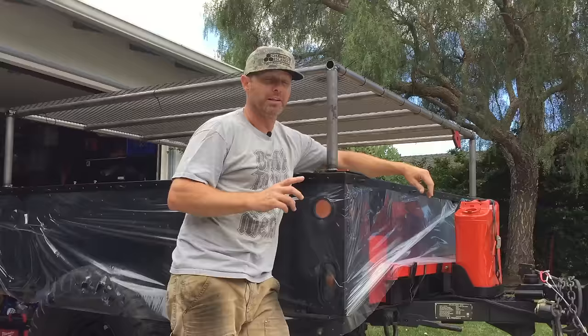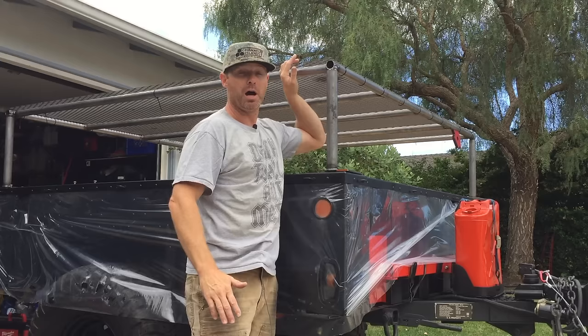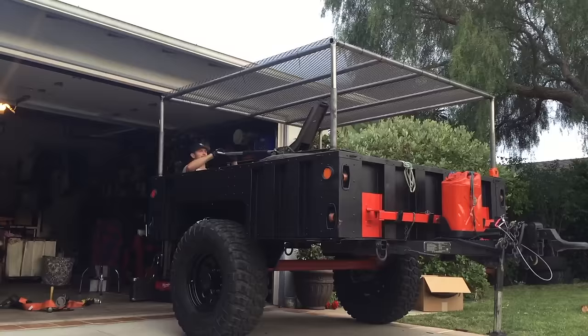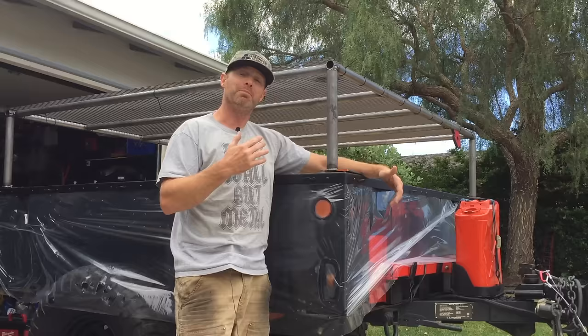Finally, I've set about building my rack platform. This is going to be the sleeping platform, observation deck, and luggage rack — it doubles our storage space in the trailer. I've built the rack so it will be telescoping, but at this point it's still a work in progress. I've got some bugs to work out, but I'm pretty stoked on how it's coming together.